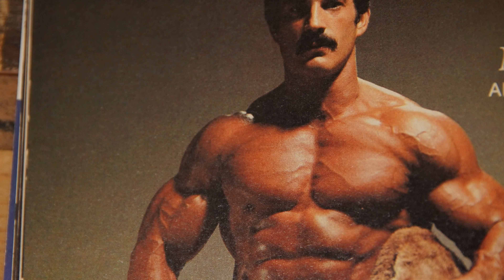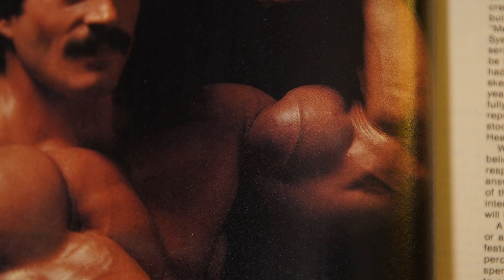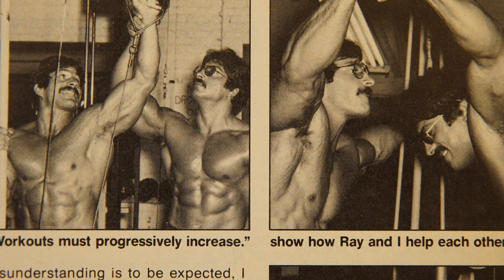Mike Mentzer was a bodybuilder in the 70s and the early 80s. He was one of the early-day students of Arthur Jones that came from that Nautilus era, and his Heavy Duty Method was all about high-intensity training, heavy lifting, and very, very low volume. In fact, there were some articles where Mike claimed to train legs once every 21 days.